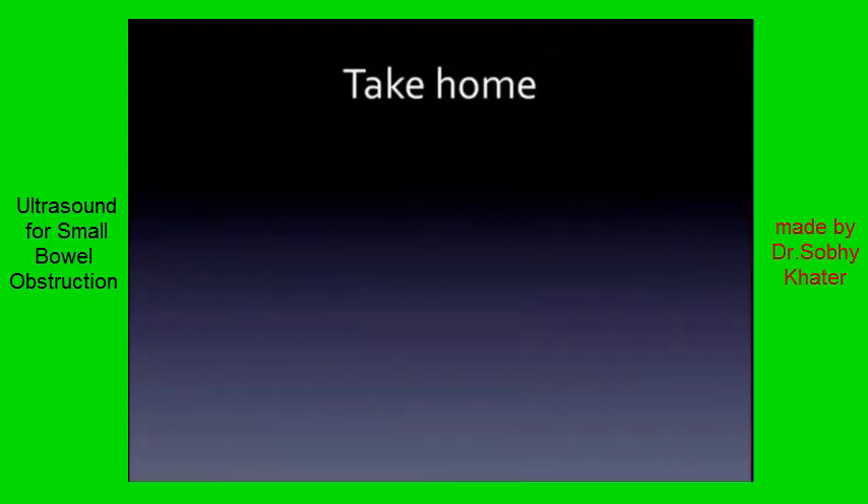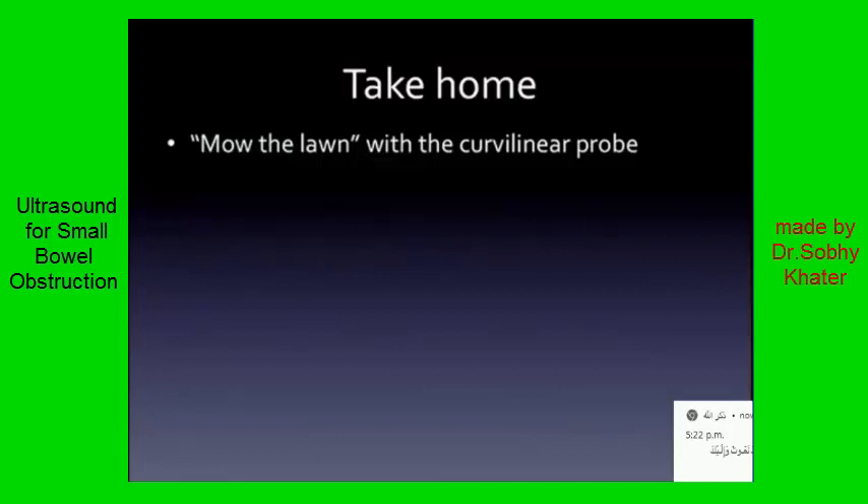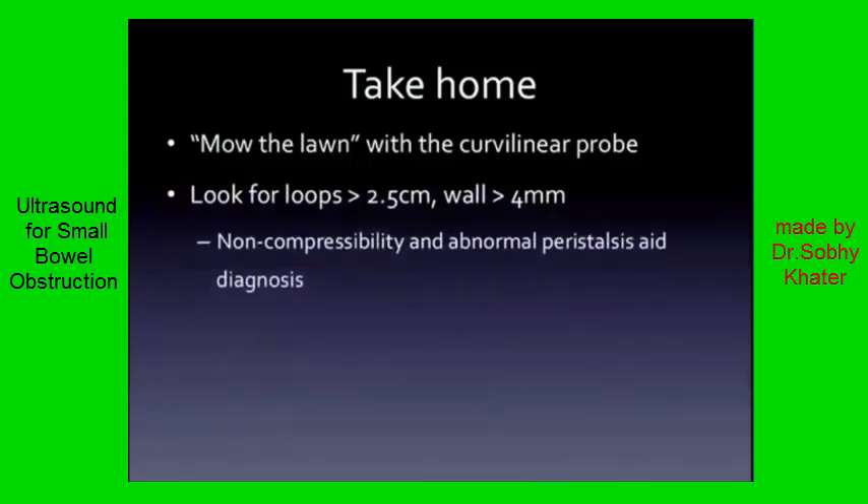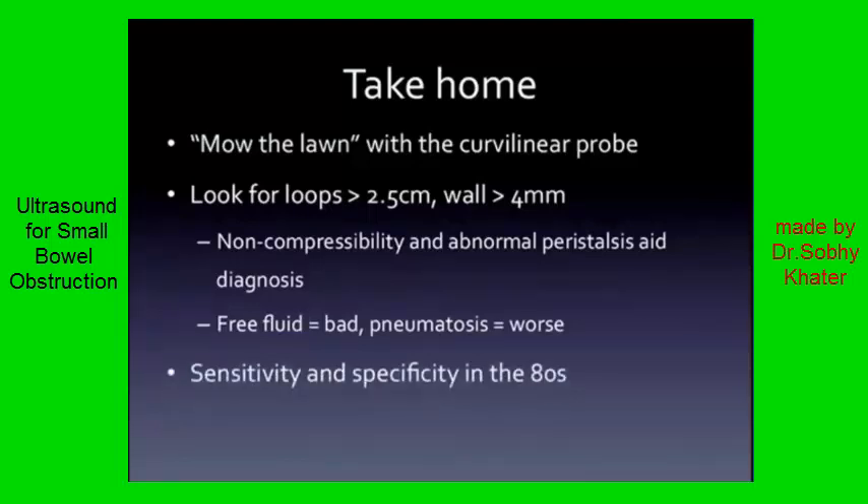Take-home points. For a bedside ultrasound for small bowel obstruction, you're going to get the curvilinear probe for most patients and just mow the lawn. While doing that, you're looking for dilated loops and a thickened wall. Anywhere you're seeing those findings, test compressibility and look at the peristalsis — these will support your diagnosis. Things to keep an eye out for with prognostic value: free fluid — bad. Pneumatosis — worse. Someone with pneumatosis needs a surgeon now. Remember this is a good test: sensitivity and specificity solidly in the 80s. And please, just throw out your x-ray — forget the order even exists.